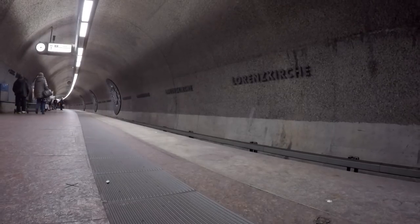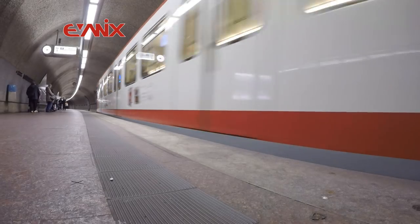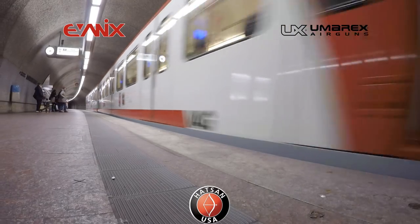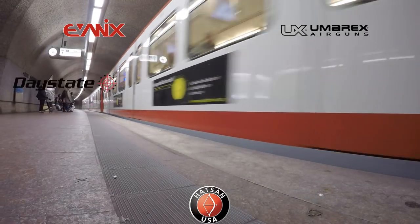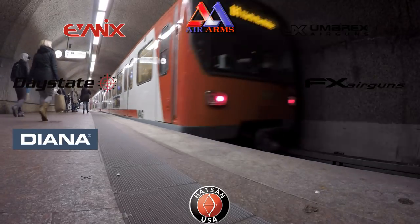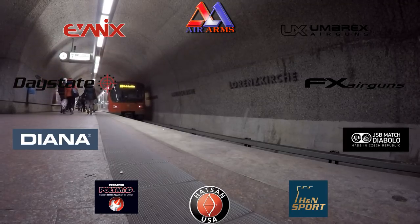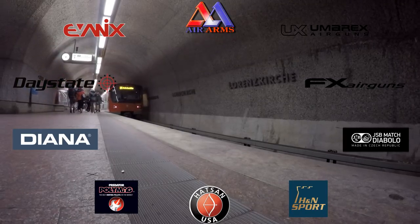This special presentation of IWA 2018 was made possible by Evanex Airguns, Umarex Arnsberg, Hudson USA, Daystate, Diana, FX Airguns, Air Arms, JSB Predator International, and H&N Sport. And you guys know the best way to thank them.